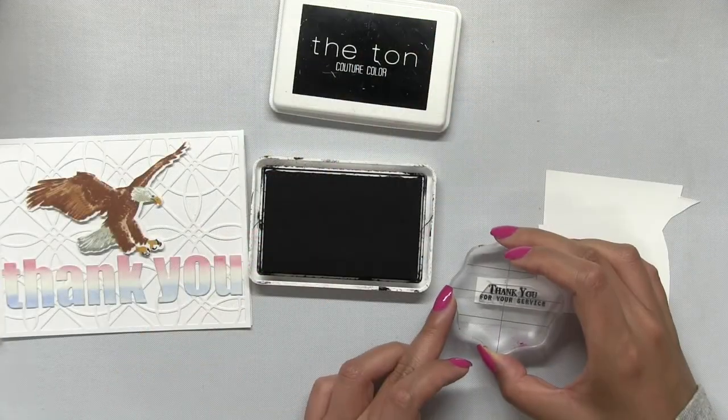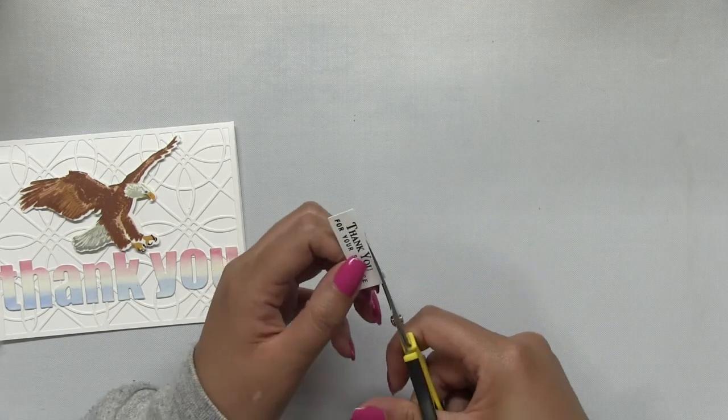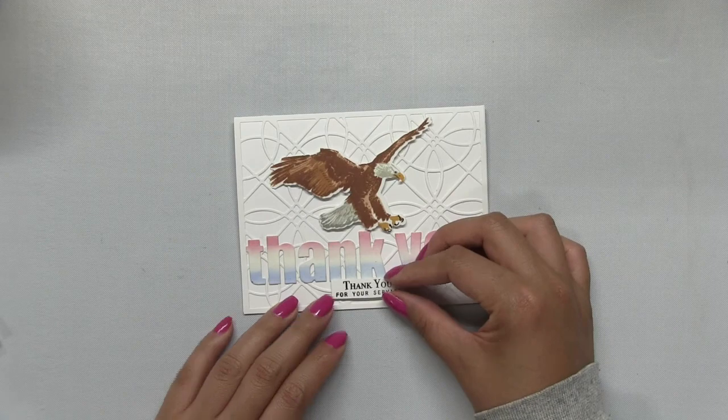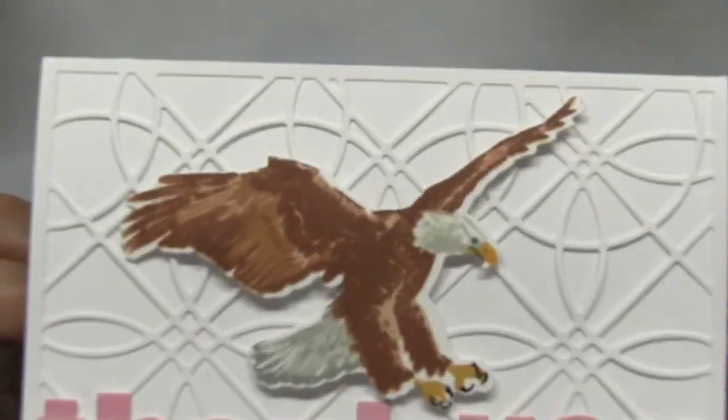Next, I popped up my eagle onto my base using some dimensional foam tape and then I stamped an additional sentiment from the eagle set with our Noir dye ink onto some white cardstock, which I then just cut out and popped up right onto the base.